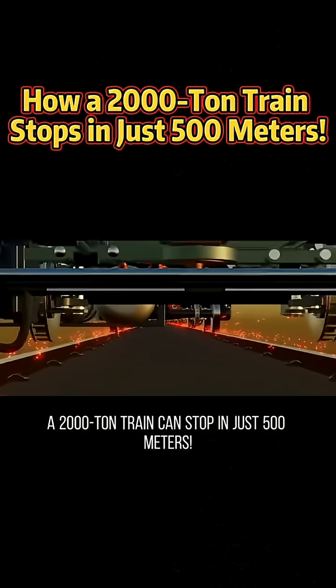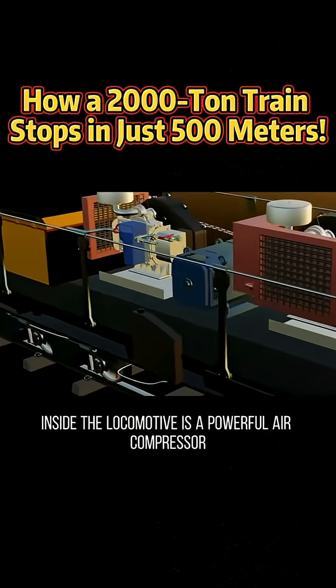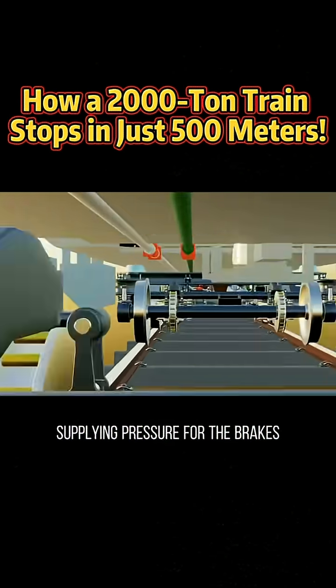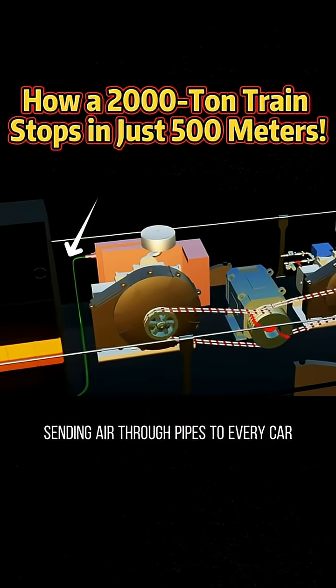A 2,000-ton train can stop in just 500 meters. How does it do it? Inside the locomotive is a powerful air compressor supplying pressure for the brakes. The motor drives a spiral compressor, sending air through pipes to every car.